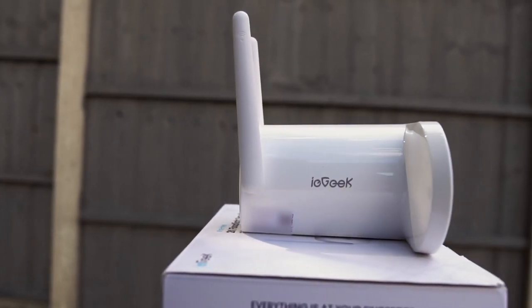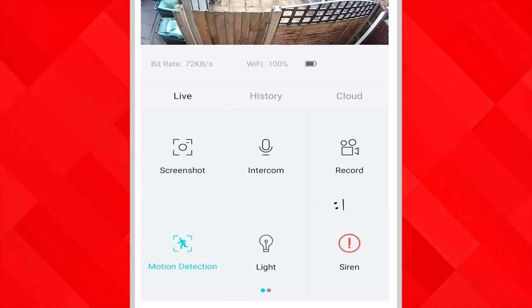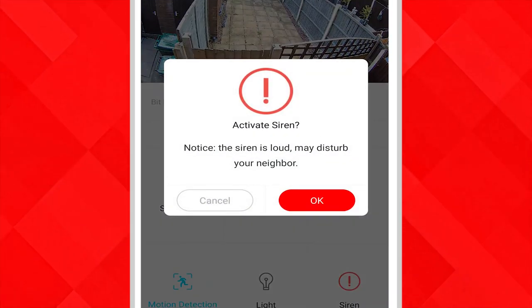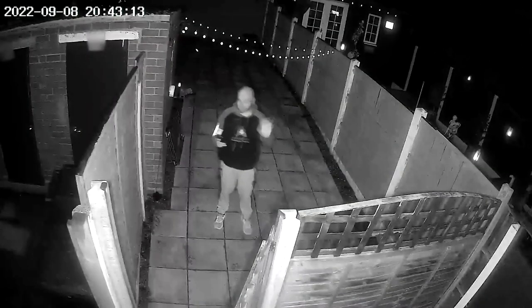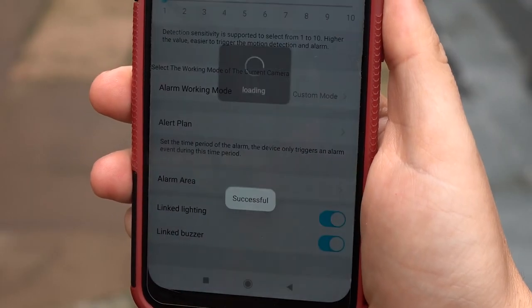As well as the inbuilt light we also have an inbuilt siren which you can manually trigger in the app, and this is quite loud. We couldn't get the siren to work automatically when movement was detected — even though everything was enabled, once we moved in front of the camera the siren wouldn't automatically activate.